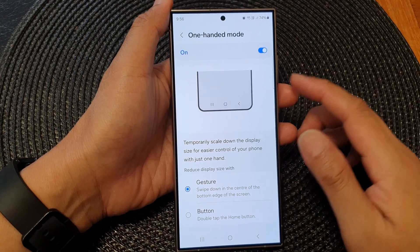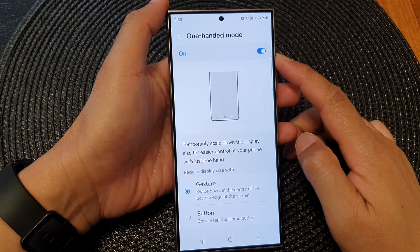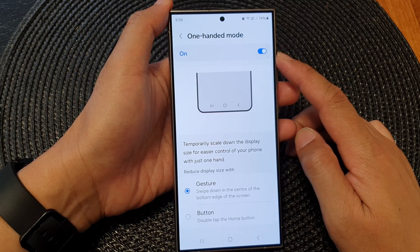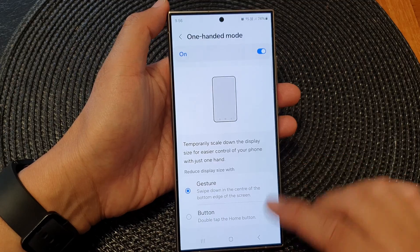Hey guys, in this video we're going to take a look at how you can turn on or turn off one-handed mode on the Samsung Galaxy S24 series.